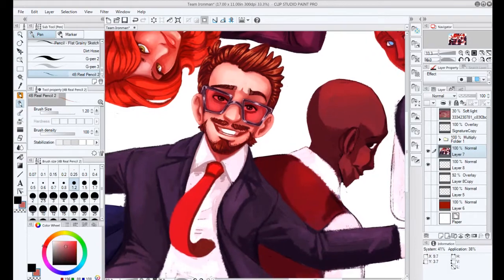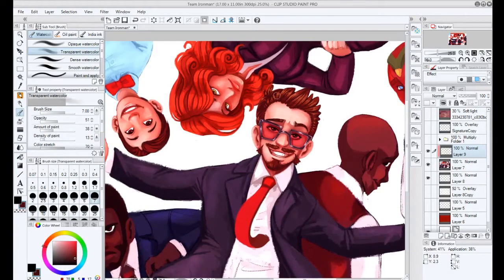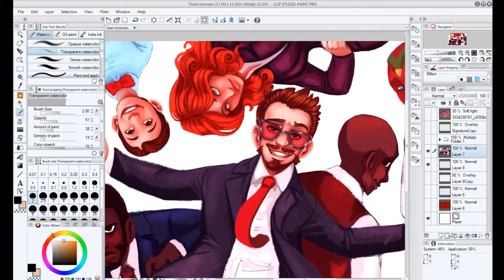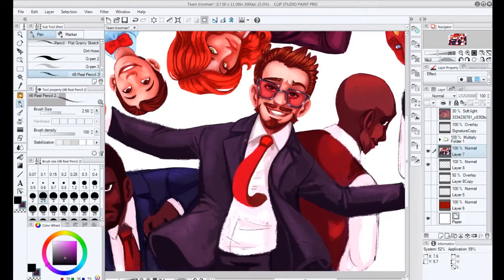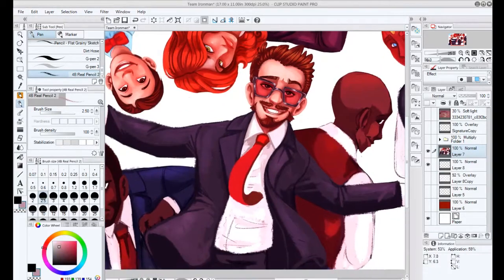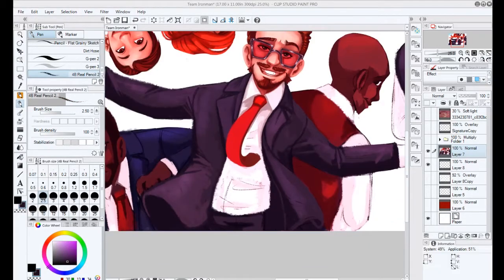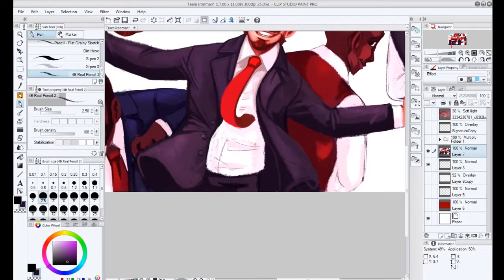I loved adding the shines to Tony's glasses — that was a really great part. In the end, the painting came out a little too red, so I had to fix it a bit. I used Color Balance and added more blue to the shadows and cyan to the highlights. Their skin and everything turned out a bit too red, and the background was way too saturated.